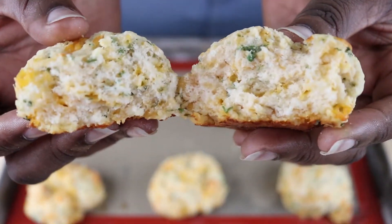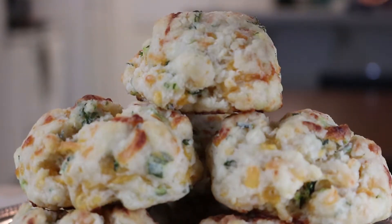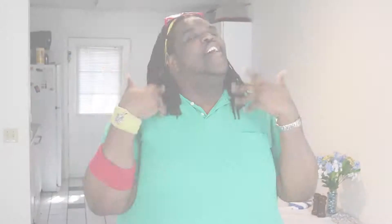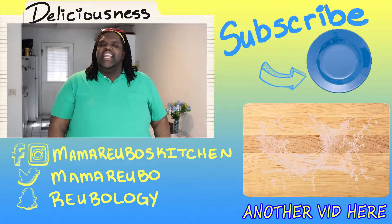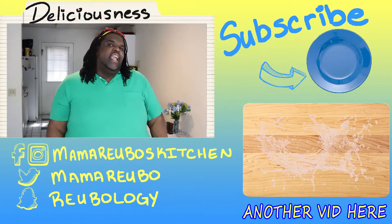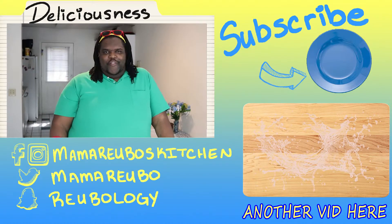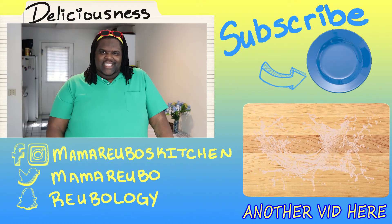Then I'm going to chop up some chives. We're going to add that to the mix, and then to this we're also going to add some sharp cheddar. Then we're just going to pour in some buttermilk. We're stirring this until a dough forms — you can either use a spatula or you can use your hands. Just make sure that you're keeping an eye on it; you don't want to over-mix it, because that'll just make the biscuits hard as rocks.